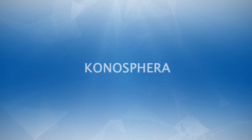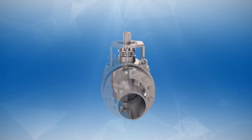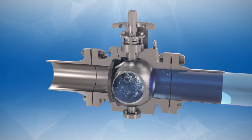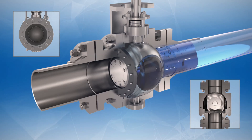The Valve Italia engineers made the subsequent step in designing the valve and applied the triple offset concept to a trunnion mounted ball valve. This unique design has the same advantages of a butterfly valve with additional features.